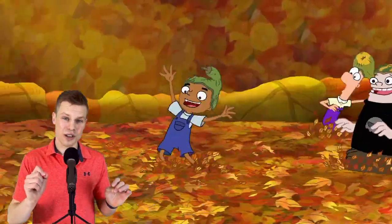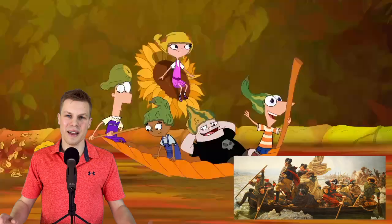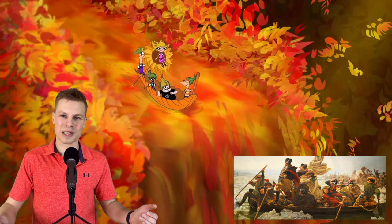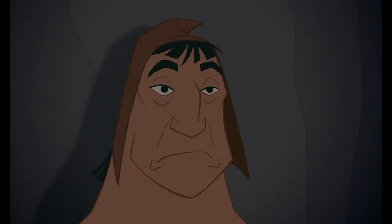Out of all the things Phineas and Ferb do over the summer, this might be the one I'm most jealous about missing out on. They fall through four huge leaf piles before landing in a river of leaves, which leads to a serendipitous drop off. At the bottom they do a recreation of the famous painting of George Washington crossing the Delaware, right before they go over a leaf waterfall. 'Don't tell me — we're about to go over a huge waterfall.' 'Yep.' 'Sharp rocks at the bottom?' 'Most likely.' 'Bring it on.'